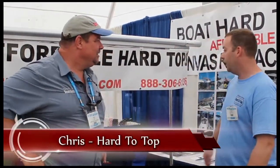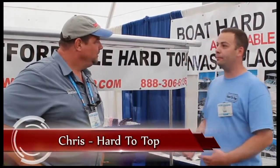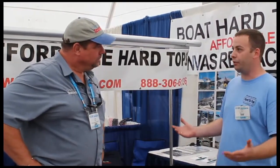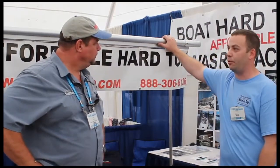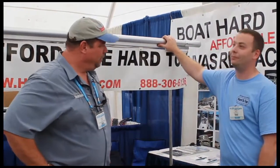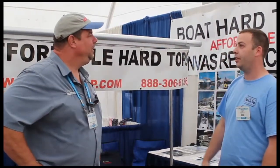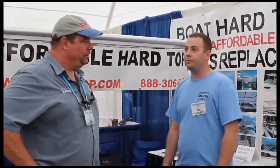We've got a canvas replacement. It comes on your existing Bimini frame, or we can make a Bimini frame for you. It's a polycarbonate and aluminum structure — polycarbonate panel on top with aluminum extrusion. Much lighter than fiberglass, cheaper, easier to handle, and DIY installation. And it's about the same strength as fiberglass as well.